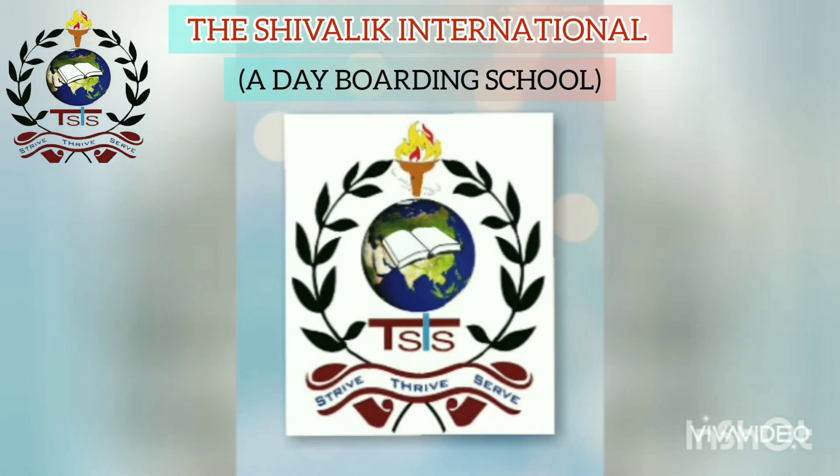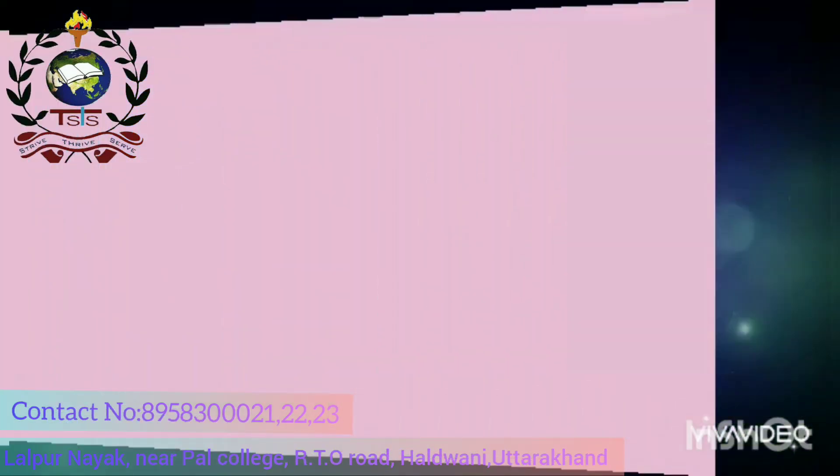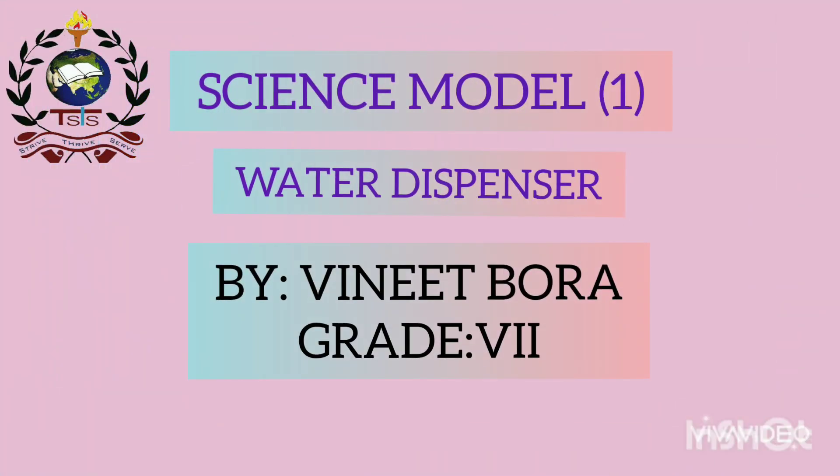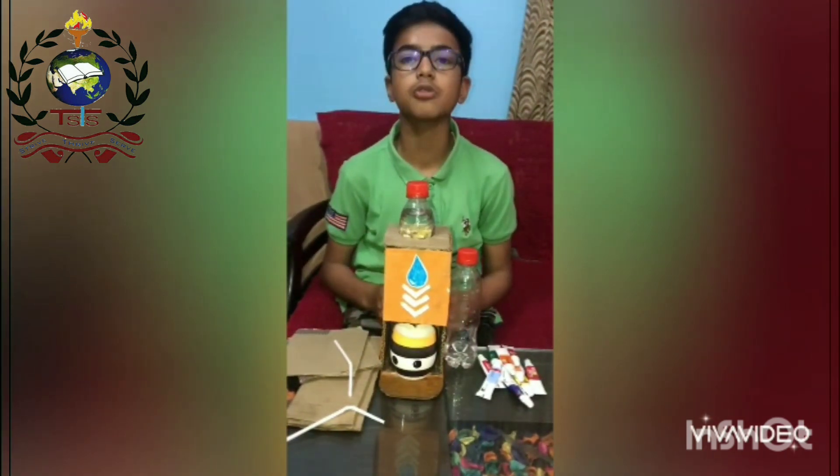Strive Thrive Sir, we are full of hope. We shall work hard and raise up the learning curve. Hello friends, how are you? Today, I, Vinit Boro of grade 7, am going to present a model in front of you.